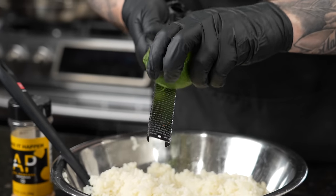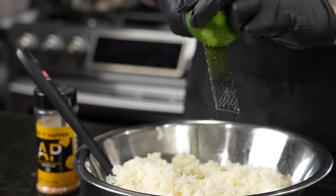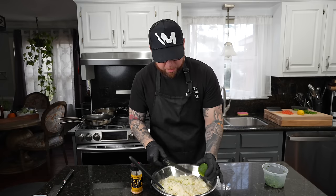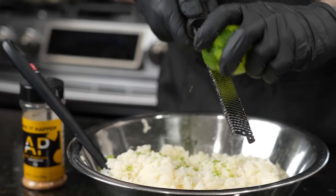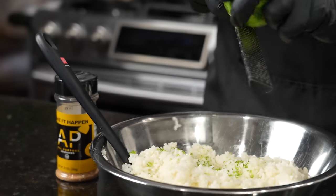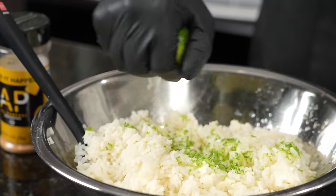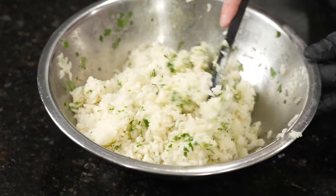Now it's time to make our cilantro and lime rice — very classic from Chipotle, everybody likes it. We're going to grate in the zest of one whole lime, maybe even two. We've got two cups of cooked rice here, so I'll eyeball it. I love lime zest, so I might end up using two limes, but you can just do one. Then the juice of one lime as well. Season to taste, add the cilantro, and you've got your rice.